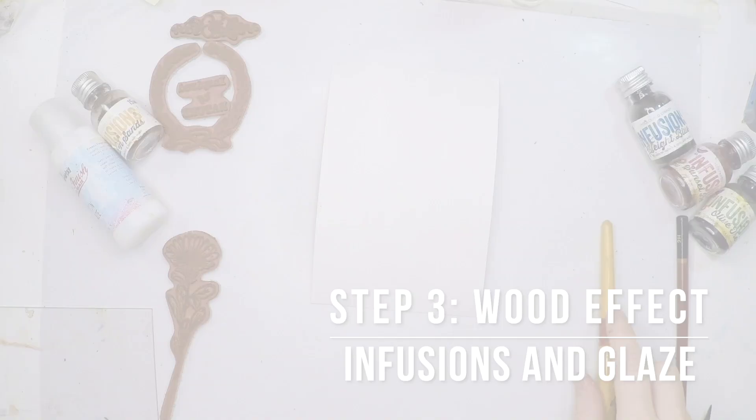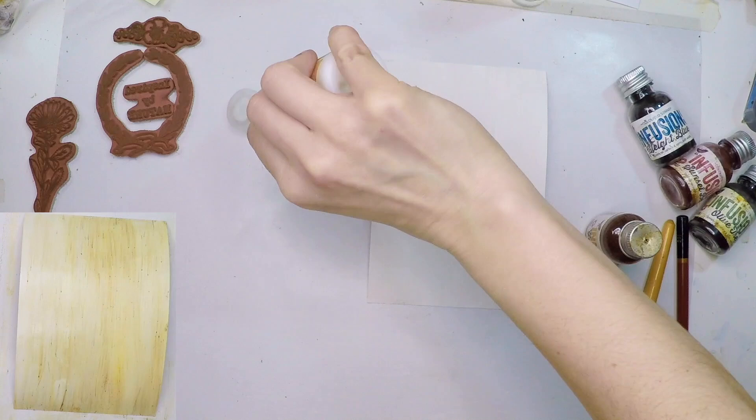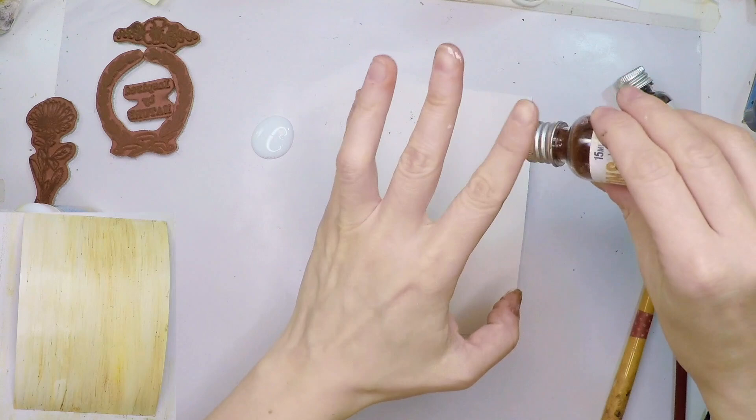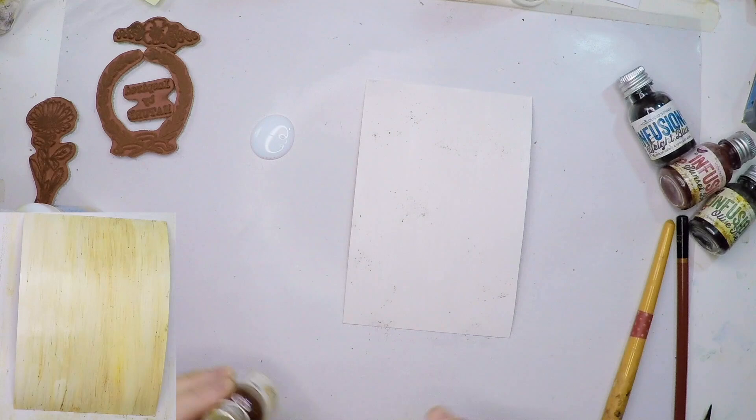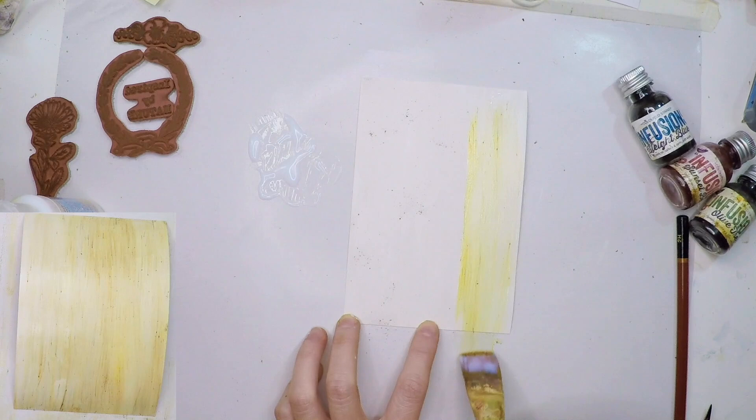Now the next step is to apply the wood effect with infusions and satin glaze. I'm going to prepare a big blob of glaze on the craft sheet and then sprinkle some infusions on top of the card. I'm going to load my brush a lot — I don't want to run out of glaze — and then start giving vertical strokes up and down, moving all the infusions up and down.